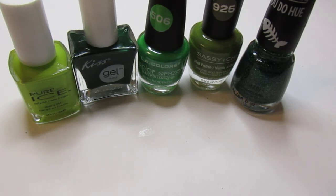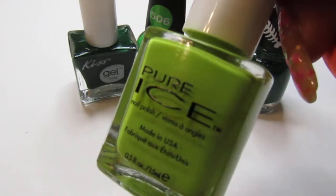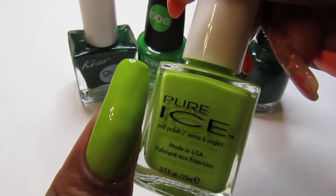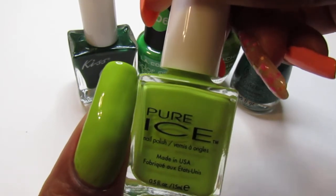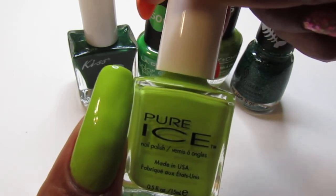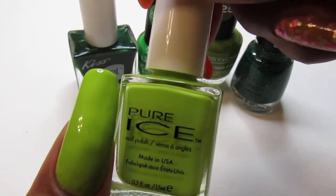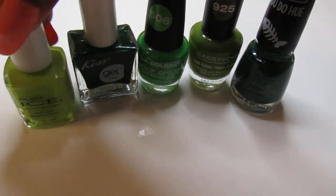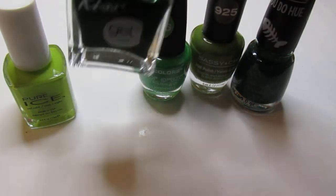The first one I have is Pure Ice and it's called Wild Thing. It is a pretty cream polish — this is how it looks on the nail. I applied three coats. The first coat was a little sheer; it could have gotten by with two if your nails are shorter, but I went ahead and applied three coats. It's a very pretty lime green — gorgeous.